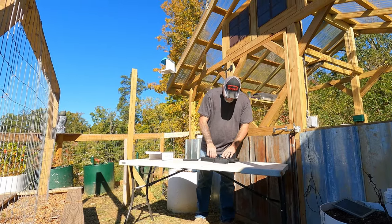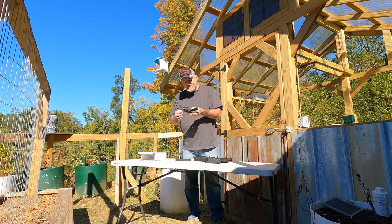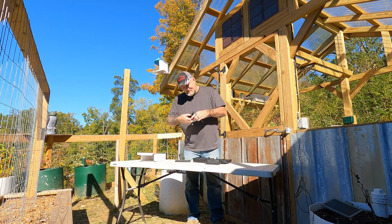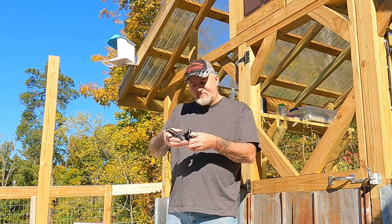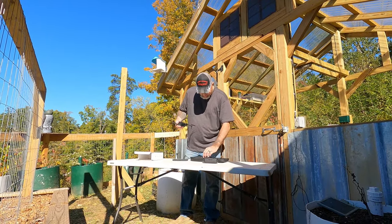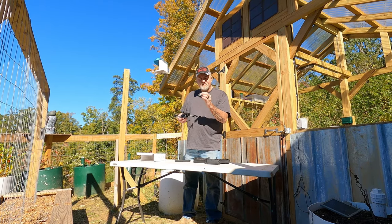Alright, here's the drone itself. It's pretty much identical to the little Mavic Mini we have — it folds out the same, it looks the same. I will say it's a lot lighter than the Mavic Mini — really, really light. Right here's your battery slot to put the battery in, and here's the battery for it.